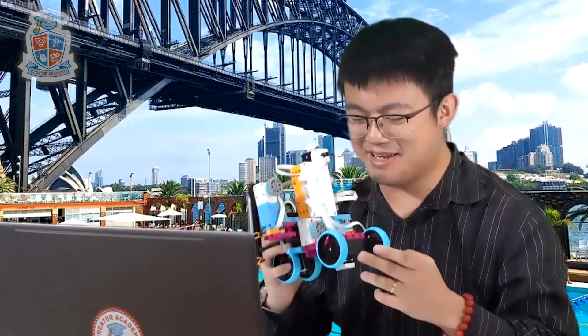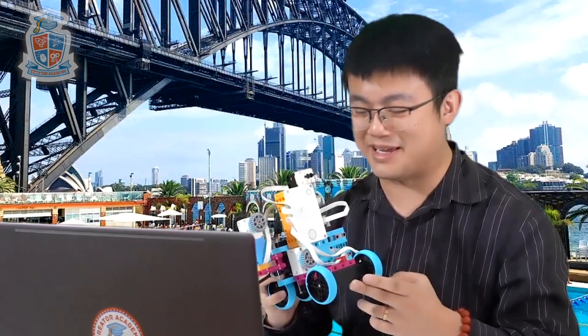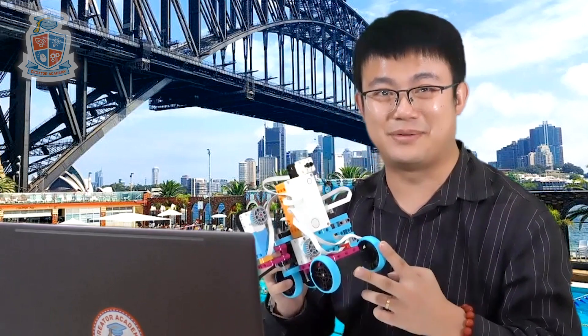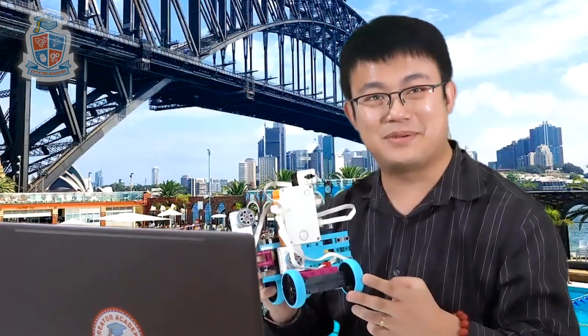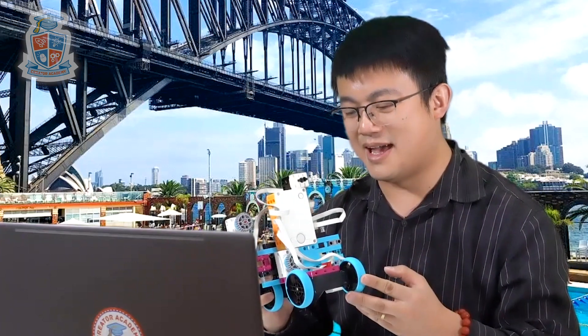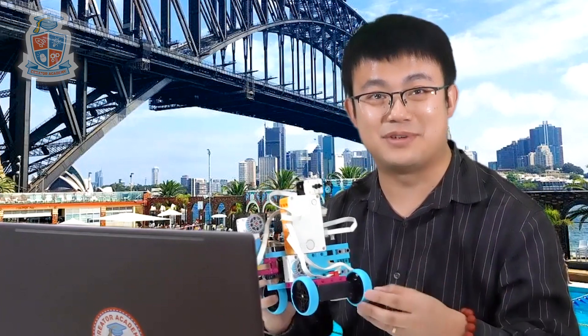Hey everyone, my name is Gary and today we're looking at my newest creation. It is a Lego Spike Prime scanning and printing robot. I'm really happy with this design because it's really hypnotic when you're watching it work and it produces some really cool results.